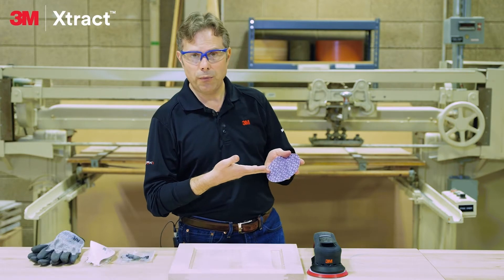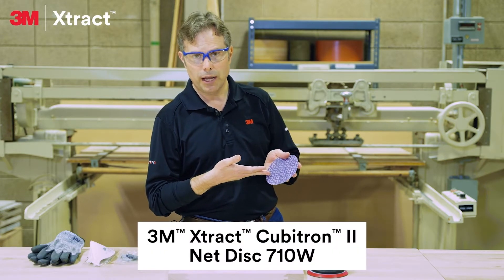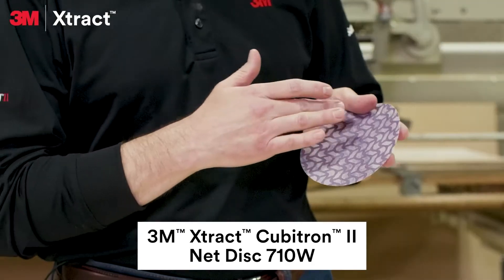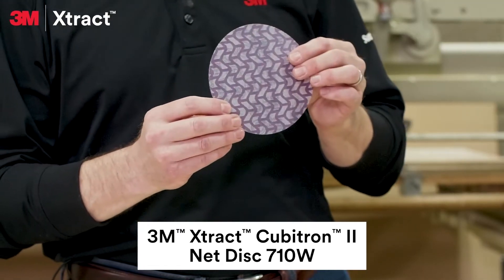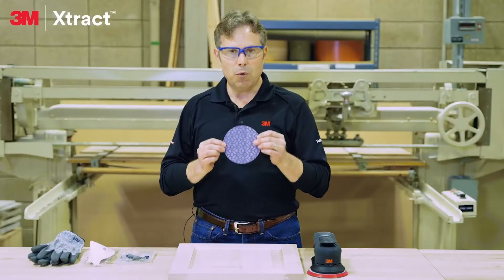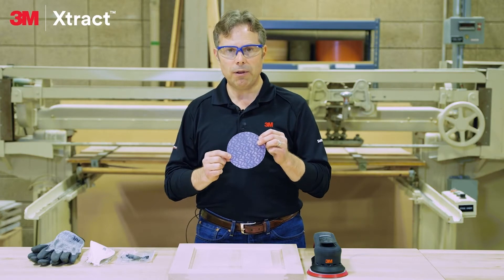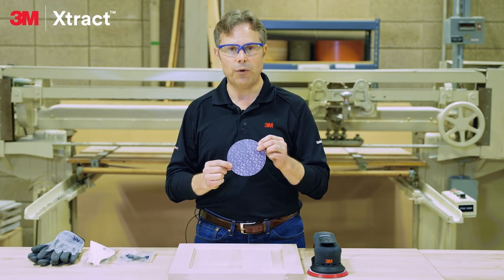Today we'll be sanding with the 3M X-TRACT Cupidron 2 Net Disc 710W in grade 180. This unique abrasive pattern with 3M's precision-shaped grain, along with the net backing, allow you to sand with no compromises, cutting incredibly fast and leaving behind a virtually dust-free work environment.